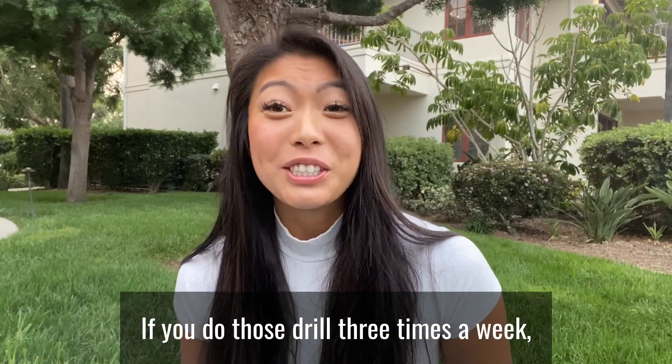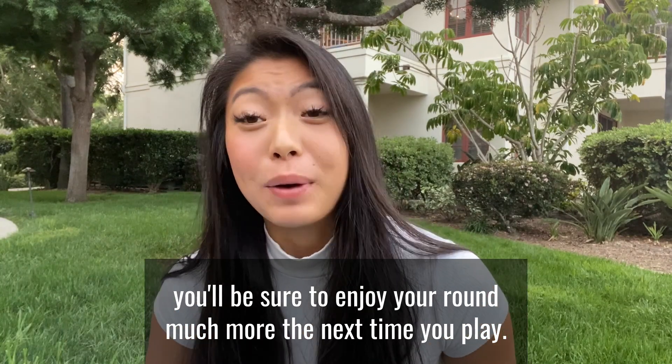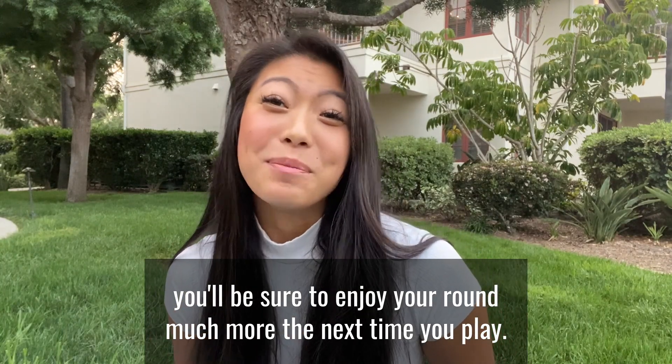If you do those drills three times a week, you'll be sure to enjoy your round much more the next time you play.